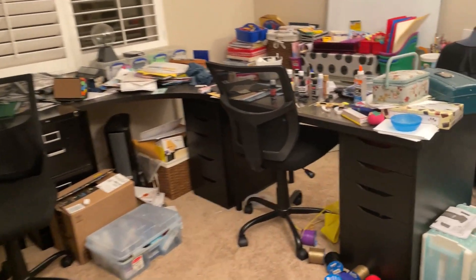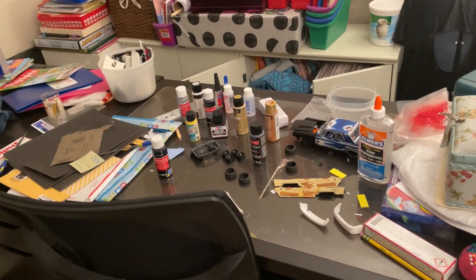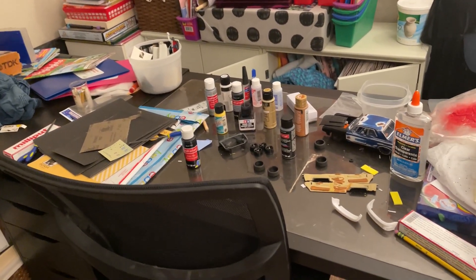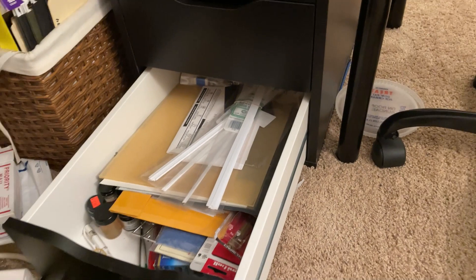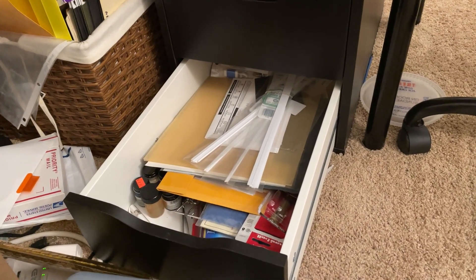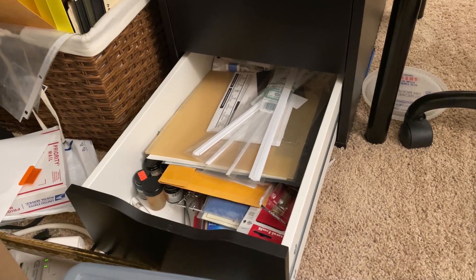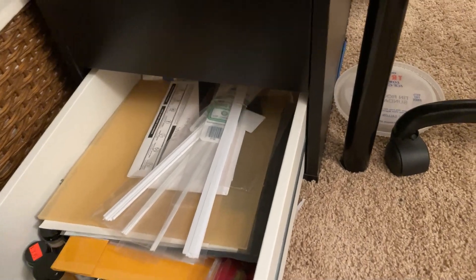This is the other part of my workspace. As you can see, just a desk with a little bit of room right there, and then I have this one drawer down here — about six inches high by about two feet deep. Just got some miscellaneous styrene, a couple of paints, some sandpaper, and other small miscellaneous items.